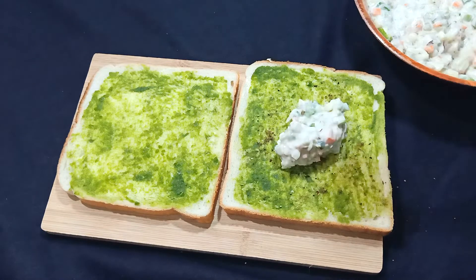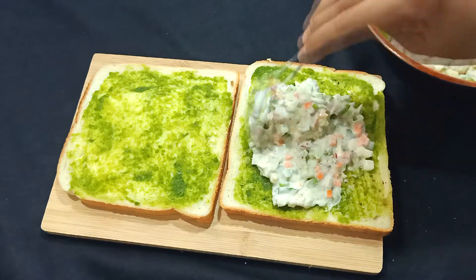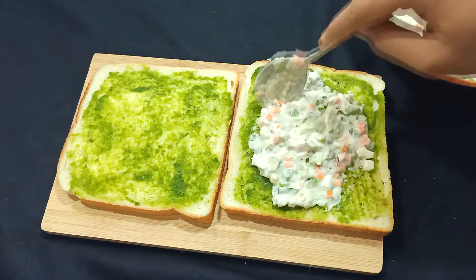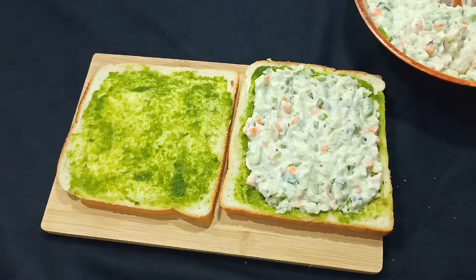Then we will add the vegetables and mayo mixture on top. Spread it a little further so it covers the bread evenly. If you want, you can also add cheese on top.